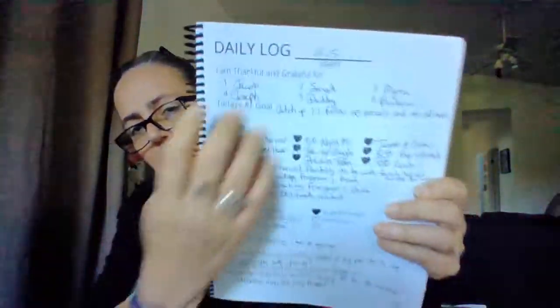Directly following the mind dump pages you will see a week's worth of daily logs. This particular one I've already done, from back in April. For your daily log, you start your day with 'I am thankful and grateful for' and there are six blanks. I challenge you to write down the names of six people that you're thankful and grateful for on a daily basis, or if you can't think of six people, write down six things you're thankful and grateful for.